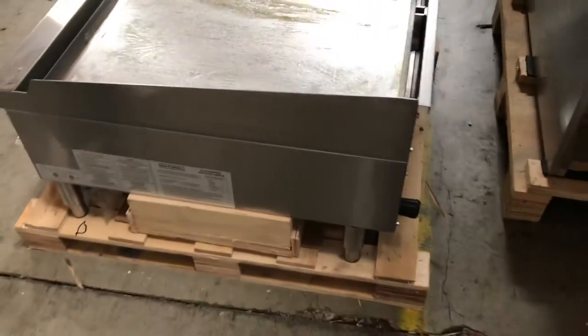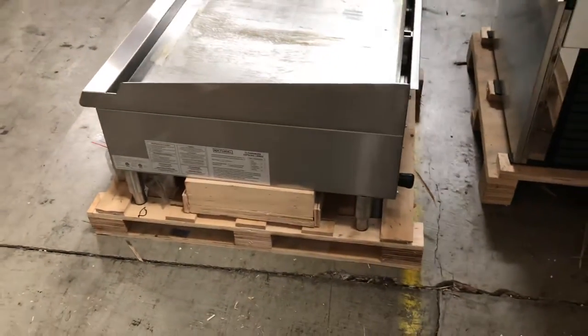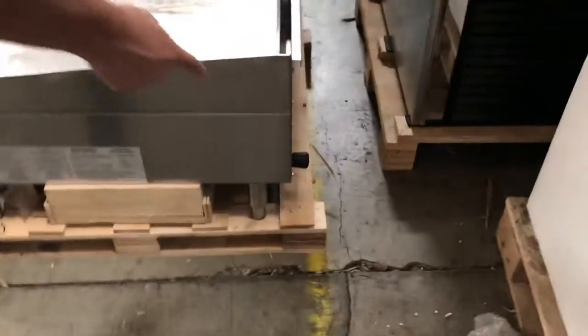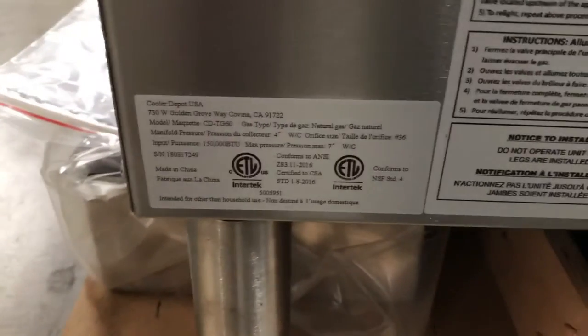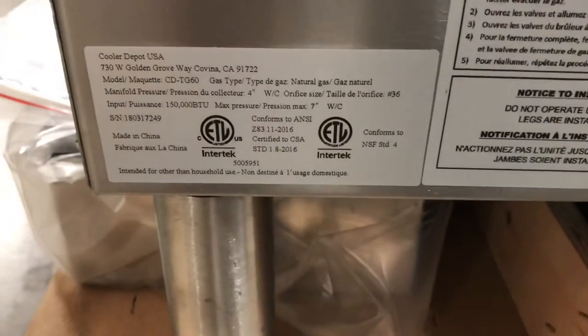You will be provided with legs with this griddle, and as well as legs, you'll be provided with a regulator — that's over here on the side. You'll also be able to find your ETL certification. All information on the griddle you can locate right there.